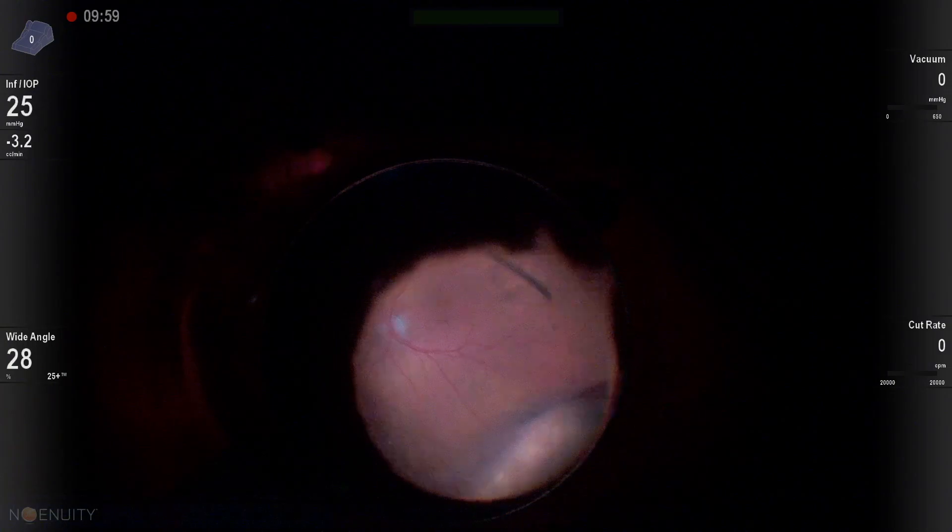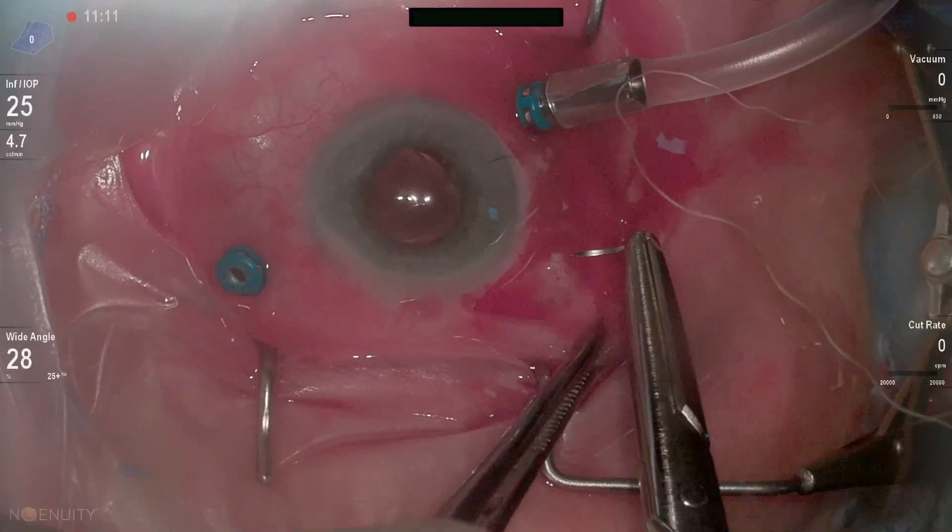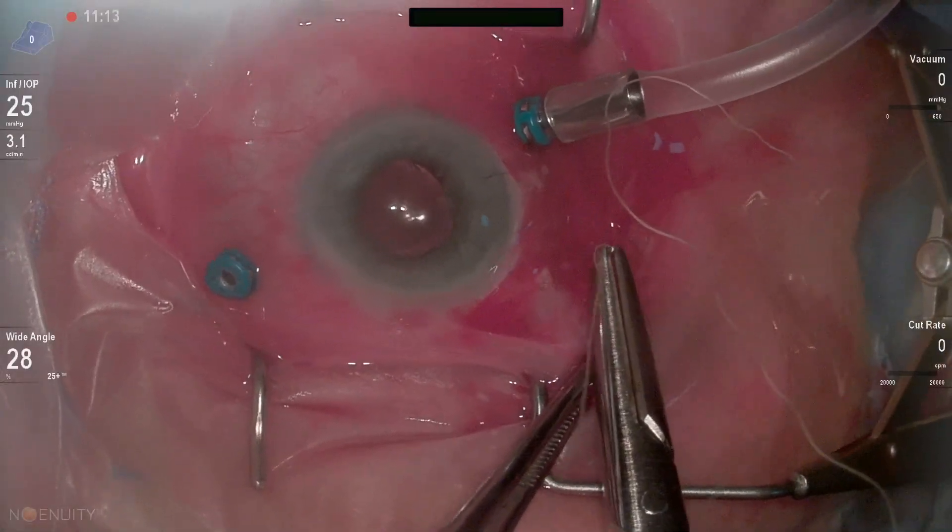After this case is over, we always want to do a depressed peripheral examination to make sure there are no retinal breaks or tears. Close our sclerotomies and we're done. Thanks for watching.